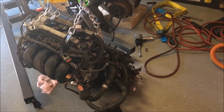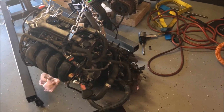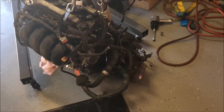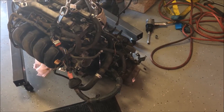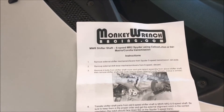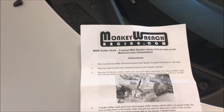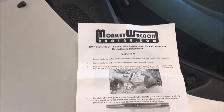All right, today's project — first thing we're going to do is the transmission because it's kind of a big step. We're going to have to move things from the 1ZZ transmission onto the 2ZZ transmission and do some changes. There are two parts that you really have to do to set it up so it'll shift right, from being in the front of a car to the back. Monkey Wrench has the pieces and really detailed instructions, so we're just going to follow those.